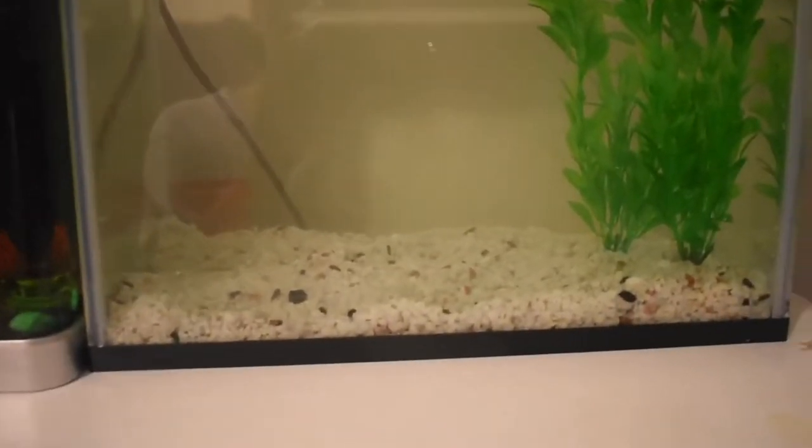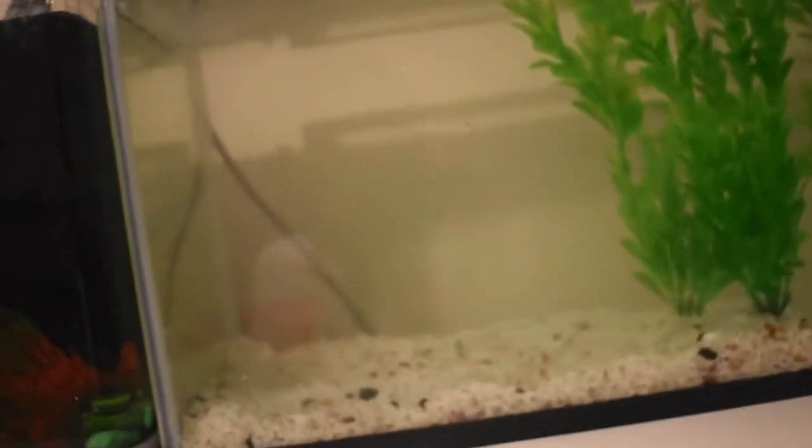Now the tank is full of water — it's a bit murky from the gravel — but I'm going to put the filter and the heater in, and some conditioner and some Aqua Clear, and that should clear it up.